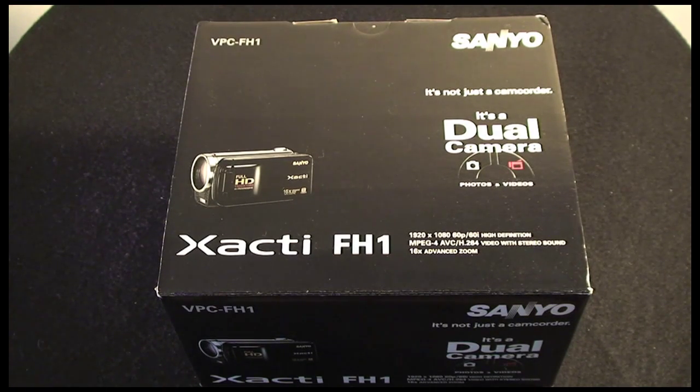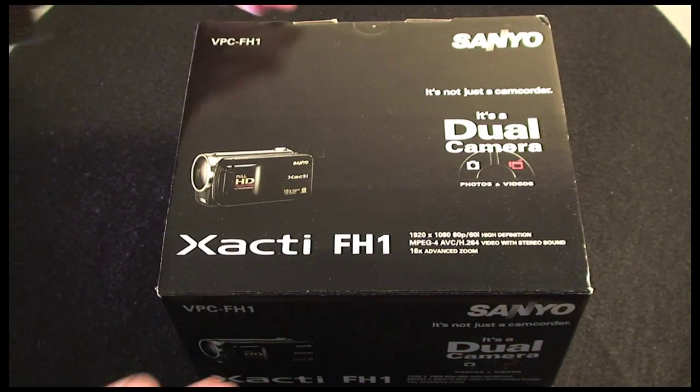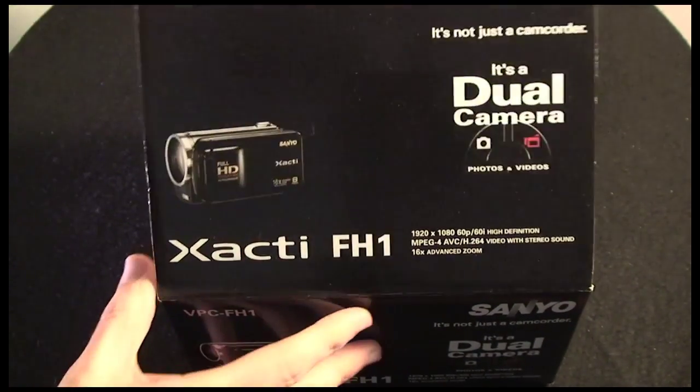Whilst I've had this camcorder I've taken the opportunity to record some of my other reviews with the FH1 to give you a real flavour of what it can deliver. Those reviews are the iPivo Collido R7 digital photo frame, the iOmega Screenplay Director, the NEC NP510WSG projector, the URGO and URPLUS review, the Cooler eBook reader, and the Acer Liquid mobile phone unboxing. Those reviews will be on my channel over the next week or so, and they were all shot using the Sanyo Zacti FH1. So let's see what you get inside the box of this particular dual camera.